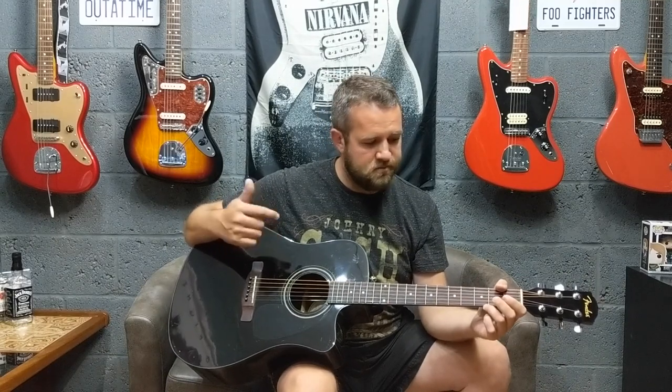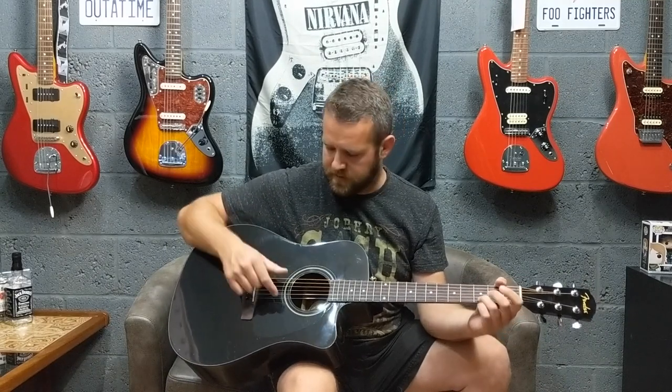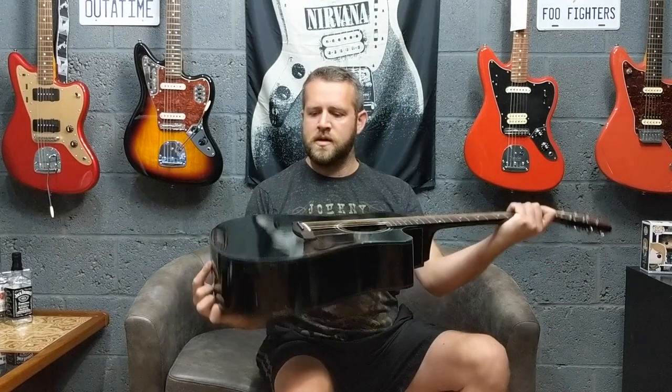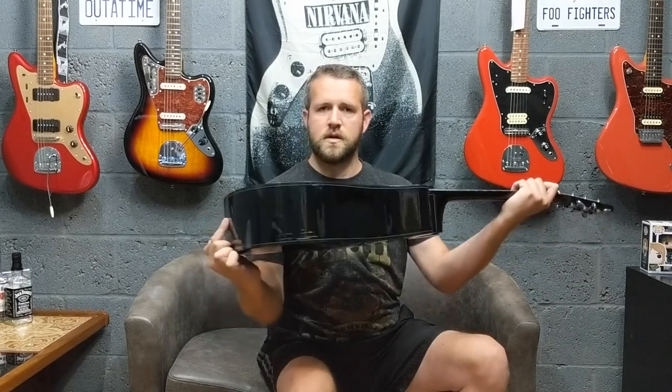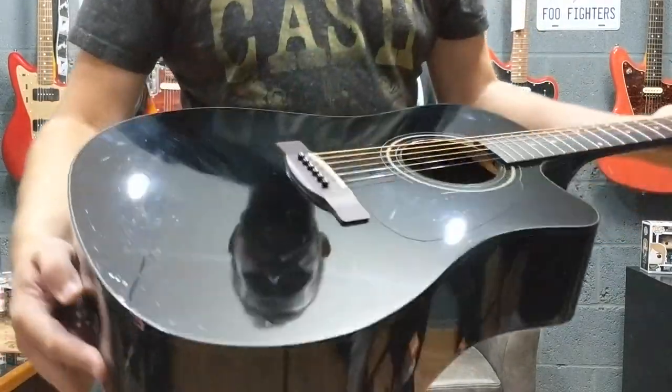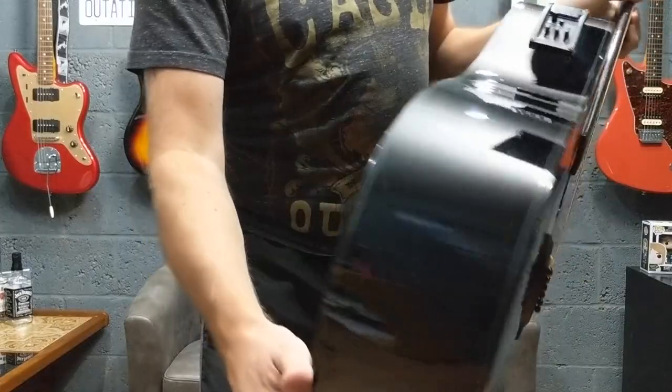Usually you can pick these up anywhere between about 80 to 150 pounds, depending on where you get them from. Really nice guitar. It's got a gloss black finish, though this one has quite a few little dings on it. I'll show you the condition — it's got a few little marks on the bottom and around the body.